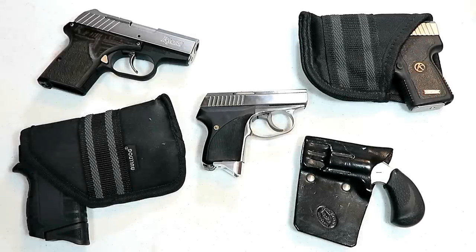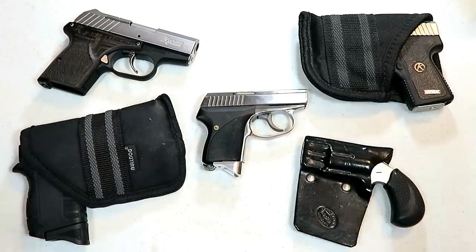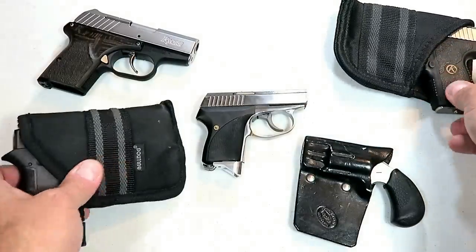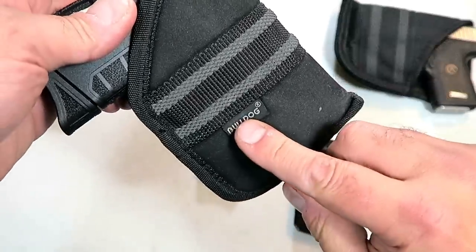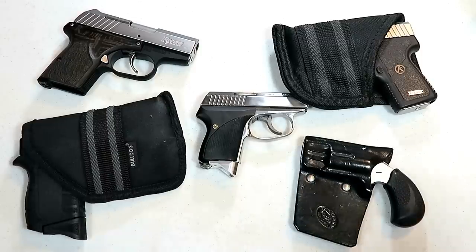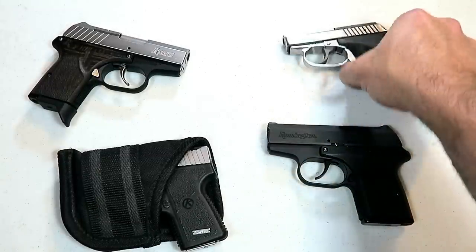Hey there friends, thanks for checking in. Today we're looking at 10 amazing pocket carry handguns. There are many guns that would suit a pocket carry style of CCW, however I've got 10 here that I think are pretty great choices. When I pocket carry I typically use a nylon holster like this — it does have additional texturing to cover the trigger guard. This one is for small micro-sized guns and this larger one is for subcompact guns, called Bulldog.